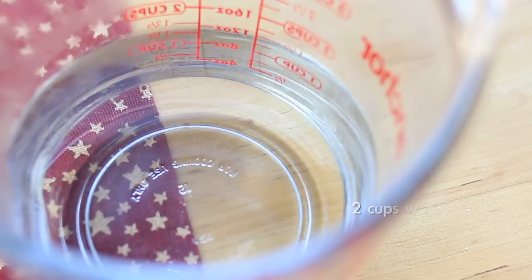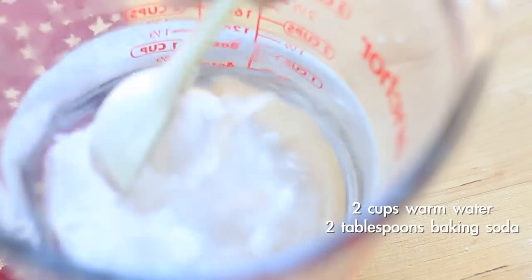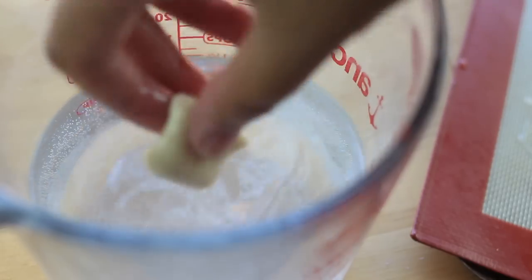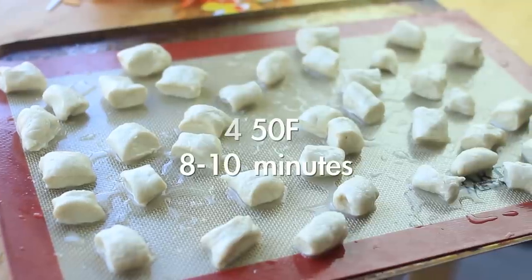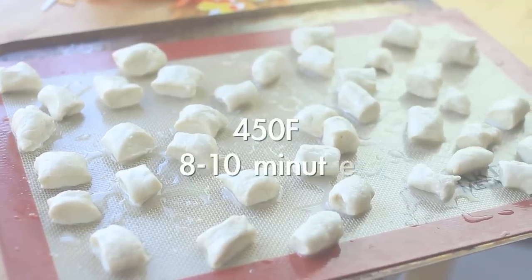In another bowl or cup, add two cups of warm water and two tablespoons of baking soda, mix it, then grab your dough and dip it. Place them onto your cookie sheet and bake at 450°F for eight to ten minutes.